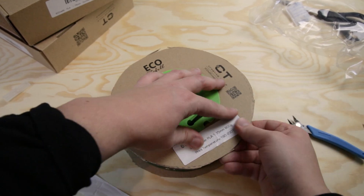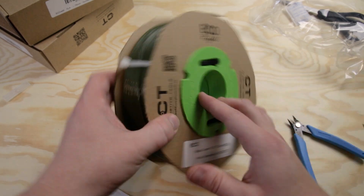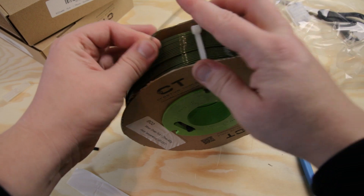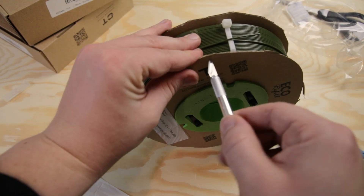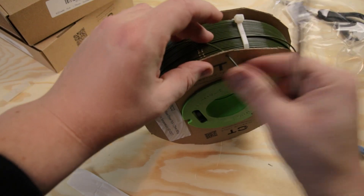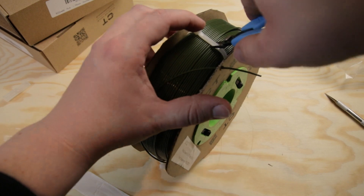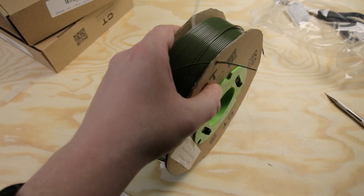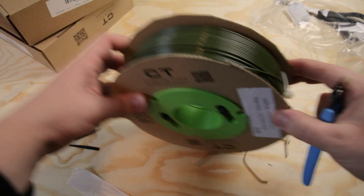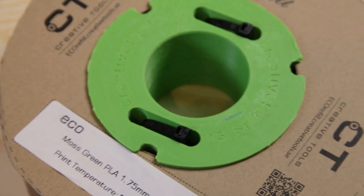What I like to do then is, before cutting off the white zip ties, remove a little of the filament end and make a small hole on the side in the cardboard — it's a filament trap. Then you unclick the zip ties and pull them out — repeat for all three sides. And you have a spool ready to use.